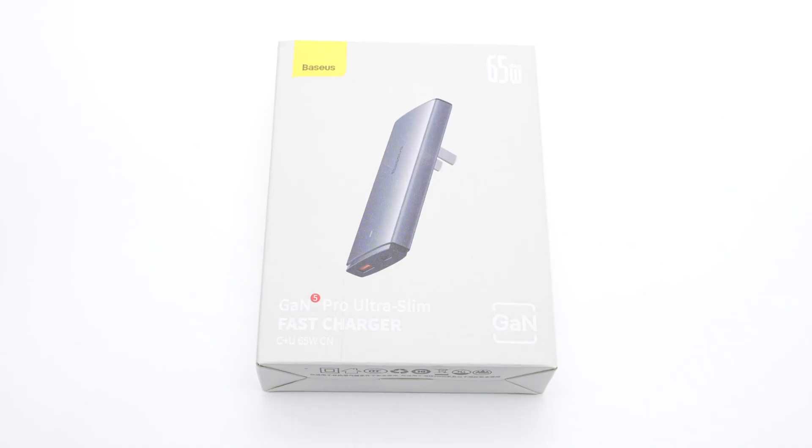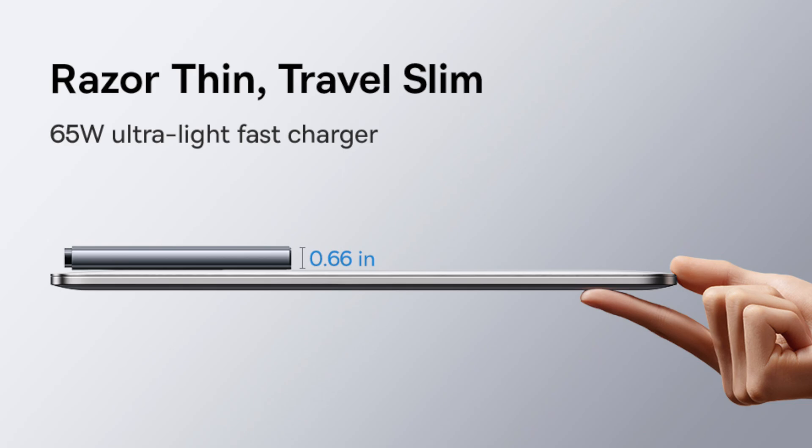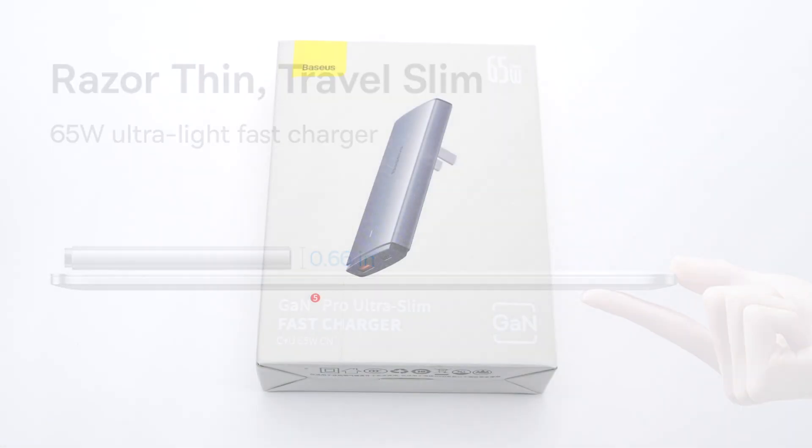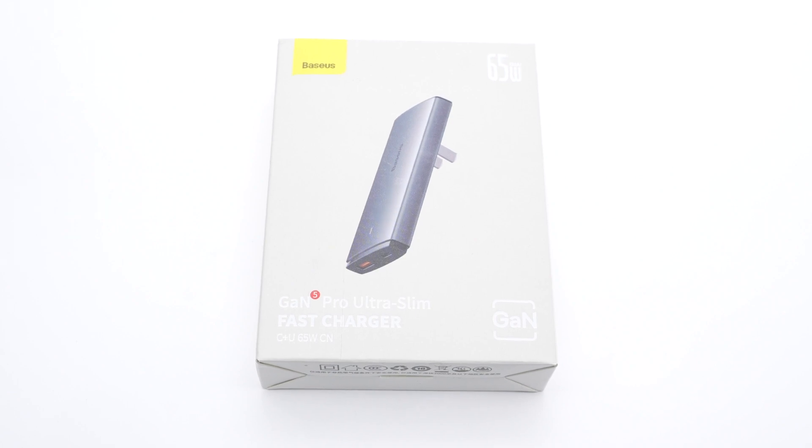Recently, we got a brand new ultra-slim charger from Basis. It can support up to 65W output power, but the thickness is only about 16.6mm or 0.66 inches. It's also equipped with a USB-A and USB-C port for fast charging. Let's go ahead and take it apart to see how it can be so thin.